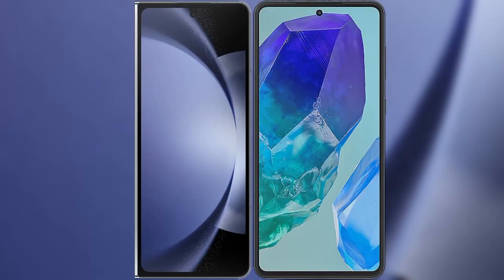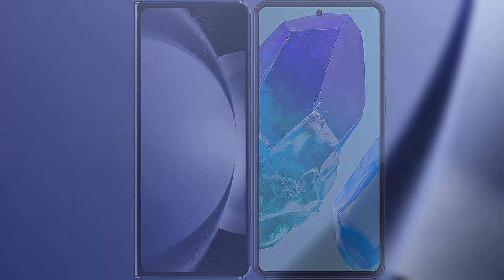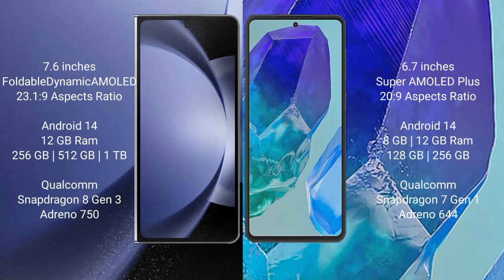I will compare the new Samsung Galaxy Z Fold 6 with Samsung Galaxy M55. Samsung Galaxy Z Fold 6 comes with a 7.6-inch foldable dynamic AMOLED display at 6x pressure 21x9. Samsung Galaxy M55 comes with a 6.7-inch Super AMOLED Plus display at 6x pressure 21x9.